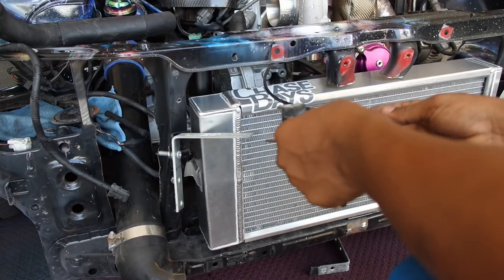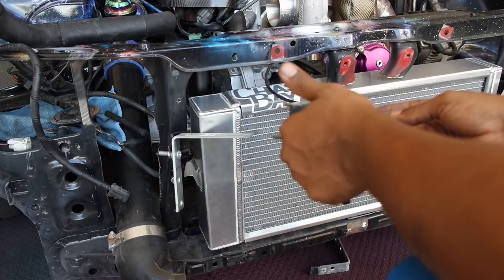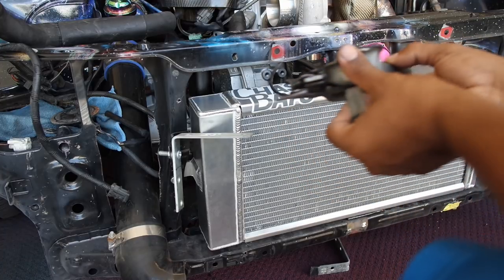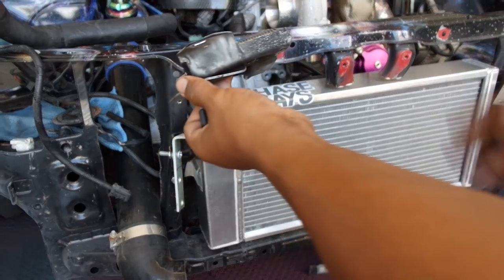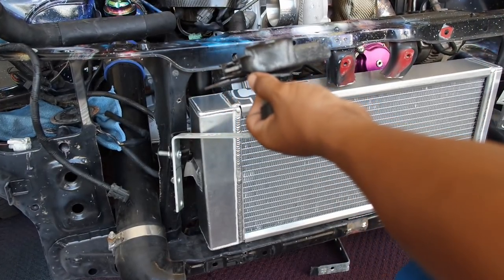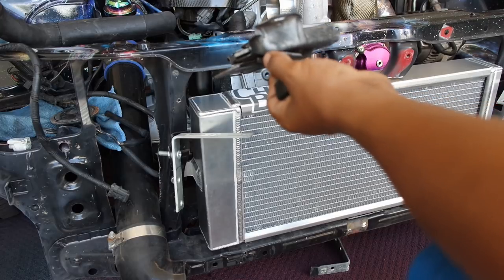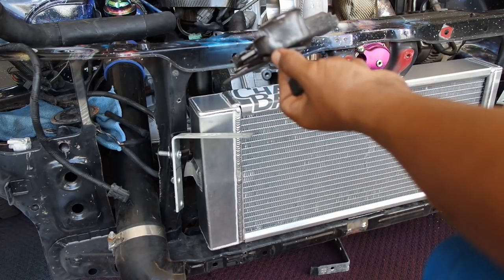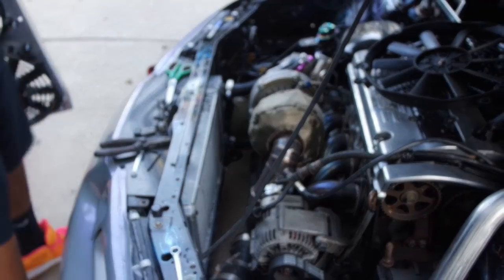It's going to be a case-by-case basis. If you have a Prelude, this is pretty much exactly what you're going to have to do. If you have a different car, it's probably going to be different altogether, but with most Hondas this is what you're going to have to do somewhat. Now I'm pretty much putting everything back together to make sure the intercooler fits and then move on to the next step.